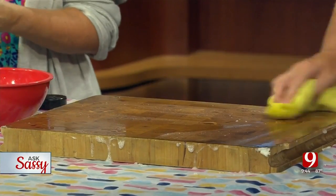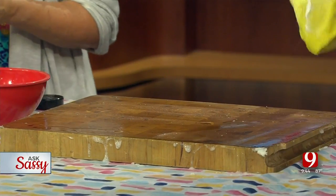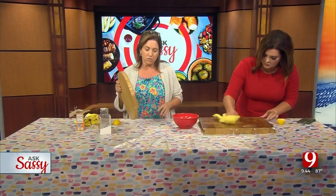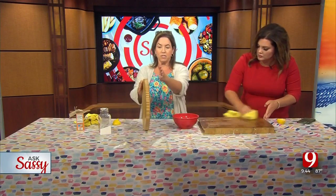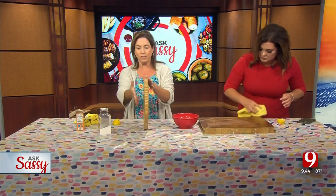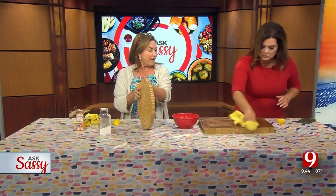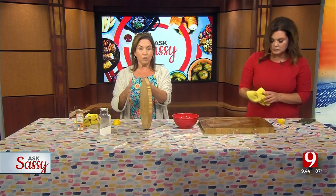Now, how do you let it dry? It's still damp. The way you store your cutting boards to dry is upright, like this. Don't ever lay them flat. You've got to let the water evaporate — expose as much surface to air as possible. That is the proper way to clean a cutting board.